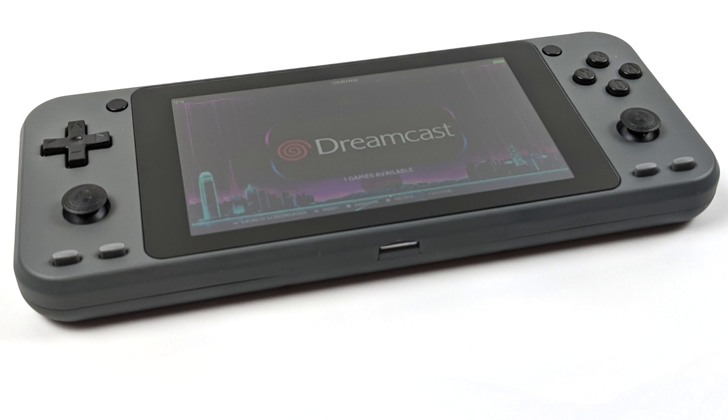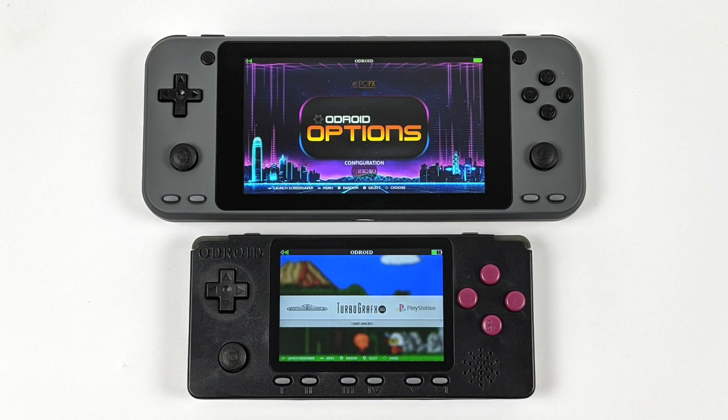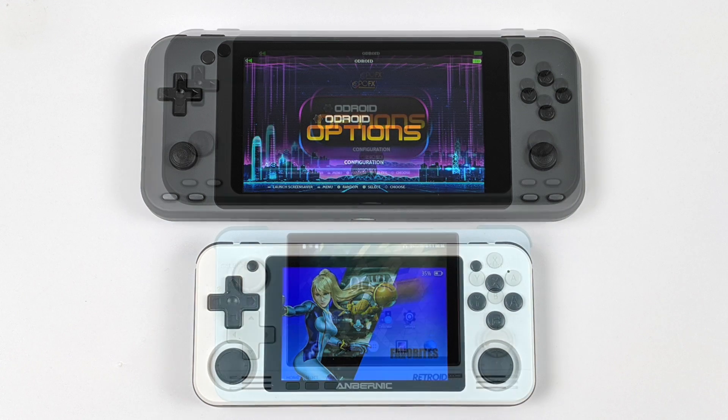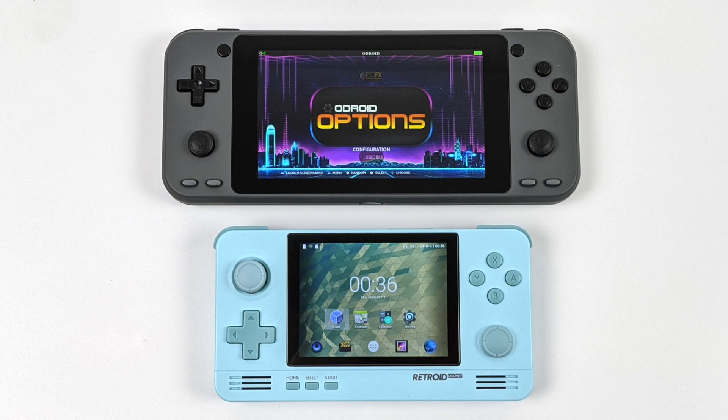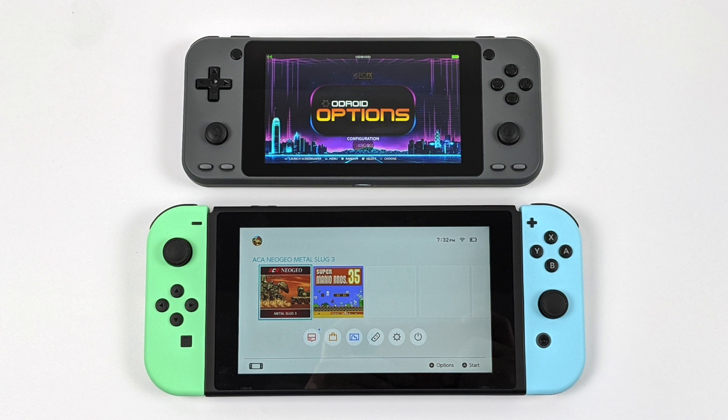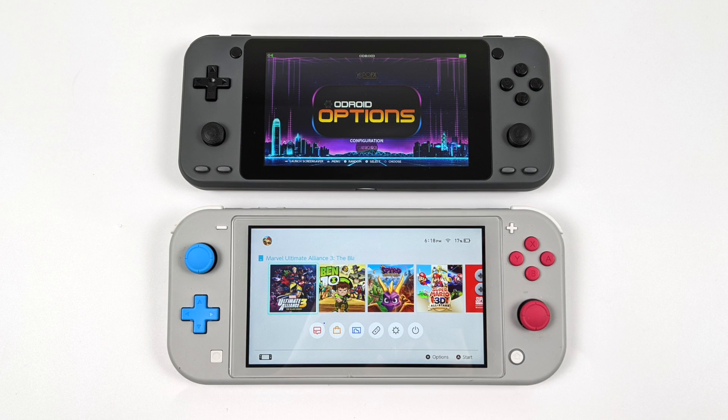Just to give you an idea of how big the Super is, I wanted to compare it to some other handhelds. First up we have the Odroid Go Advance Black Edition, then the RG351P from Anbernic, the Retroid Pocket 2, a full-sized Nintendo Switch, and one of my favorite handhelds of all time, the Switch Lite. As you can see, it's definitely on par with the size of the Switch Lite.